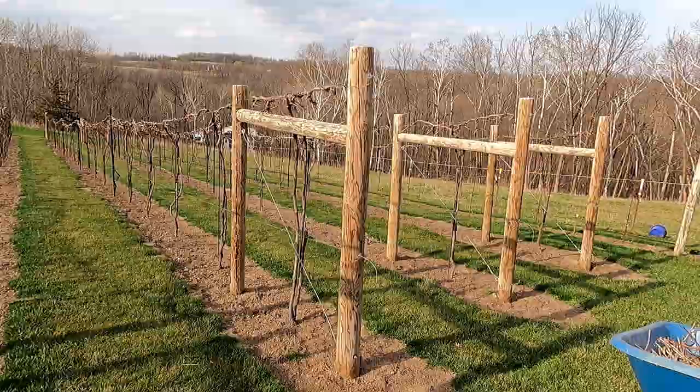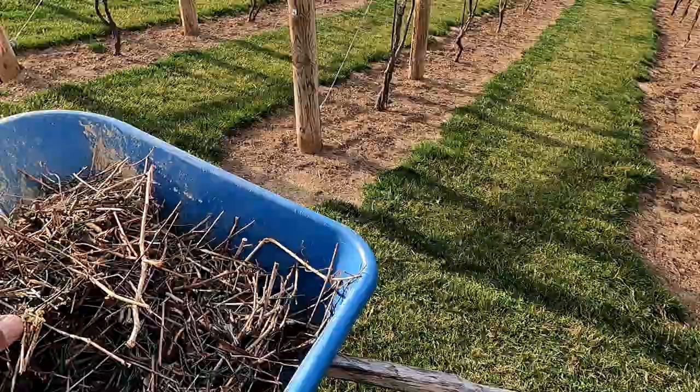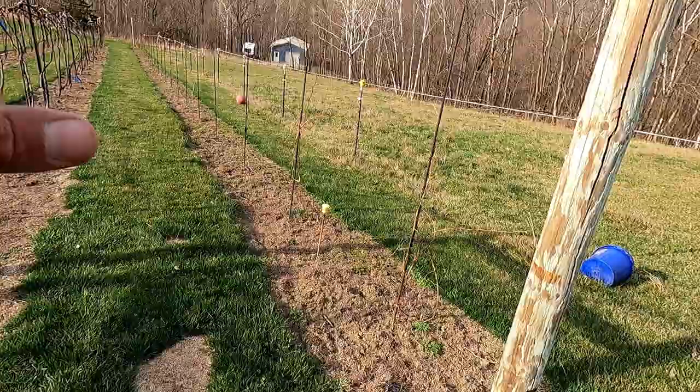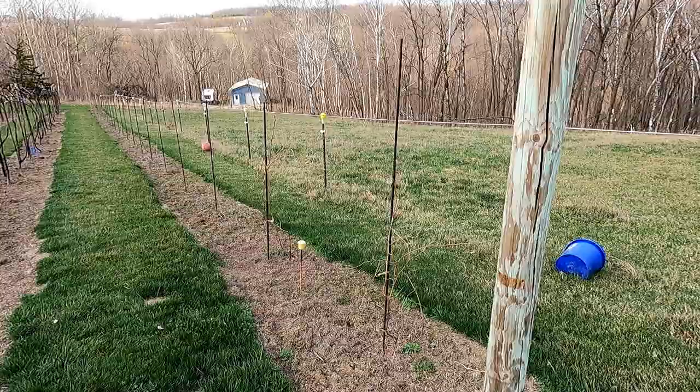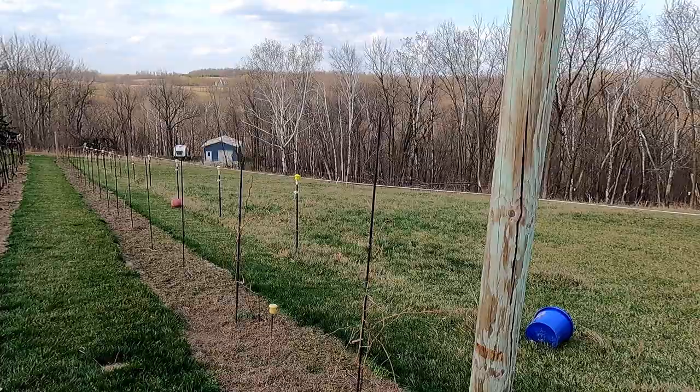That's going to wrap it up. The vineyard looks beautiful — nice and clean and pruned like this. That's something to look forward to.